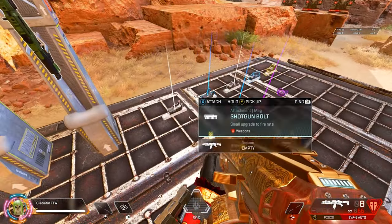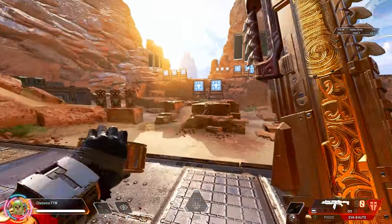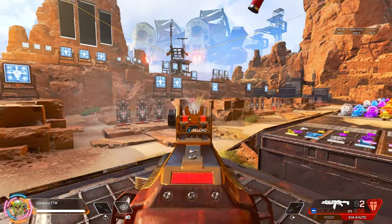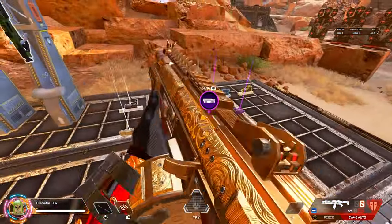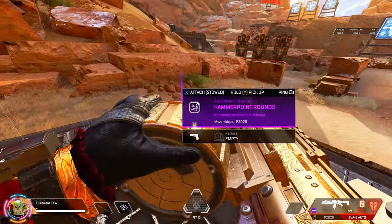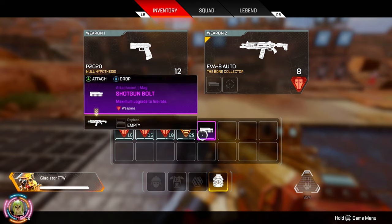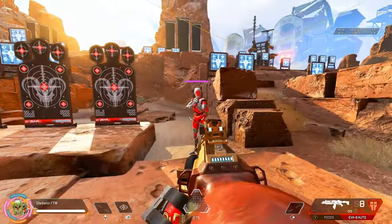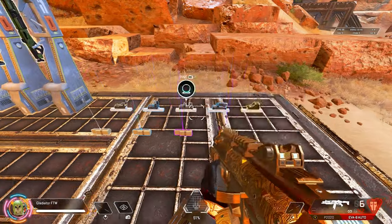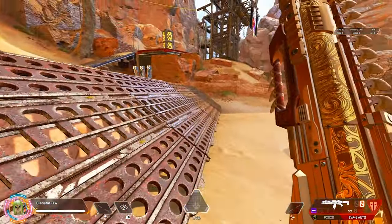Let's try a shotgun bolt — try a basic shotgun bolt, and up to the rare. And just to make sure there's no trickery right here, see if it does anything as far as damage. Two taps is 63 — that's with no bolt. Let's go ahead and throw on a purple one. 63 — all it does is increase the rate of fire.